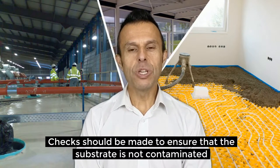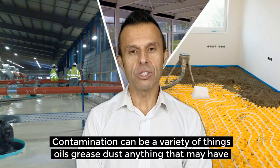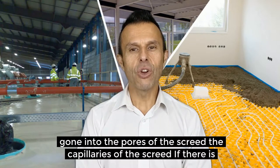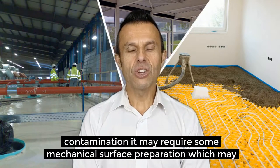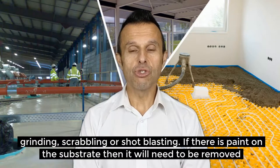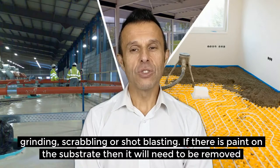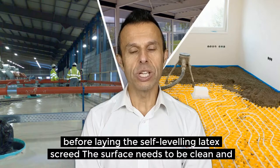Checks should be made to ensure that the substrate is not contaminated. Contamination can be a variety of things — oils, grease, dust, anything that may have gone into the pores or capillaries of the screed. If there is contamination it may require some mechanical surface preparation such as grinding, scabbling or shot blasting. If there is paint on the surface then it will need to be removed before laying the self-leveling latex screed.